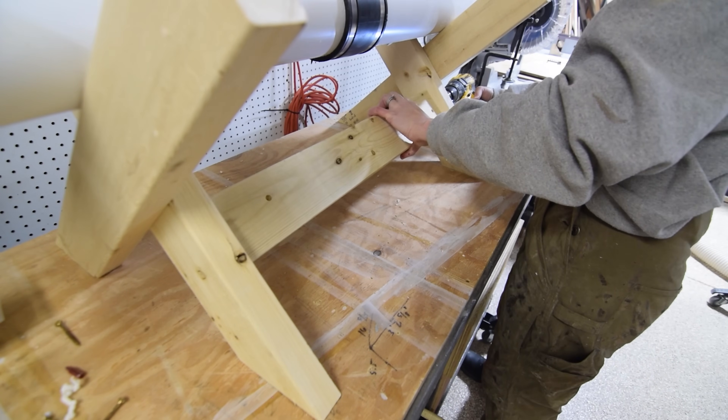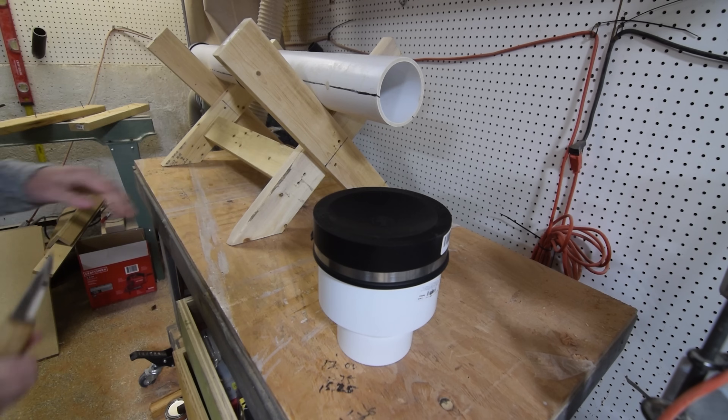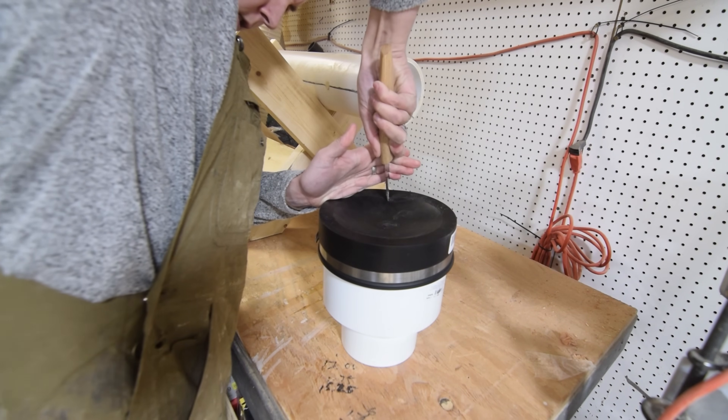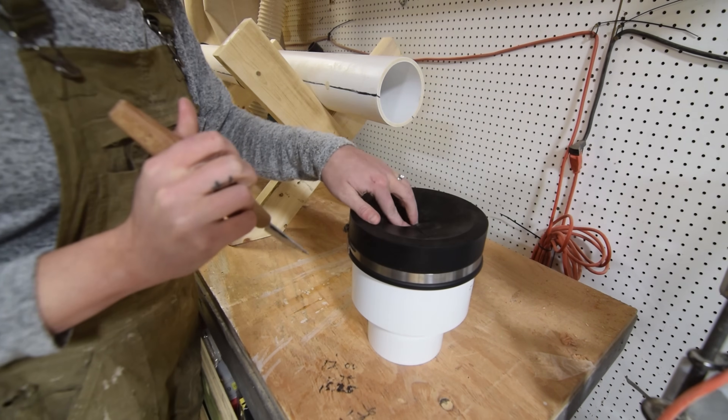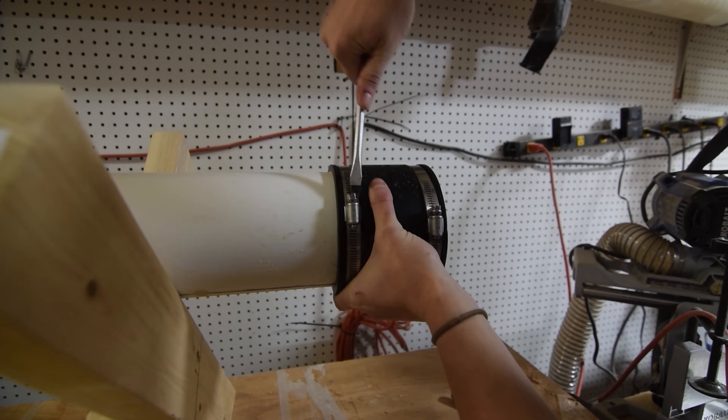For the steam access point, I used a rubber gasket to add a four-inch to six-inch PVC pipe fitting to the open end of the chamber, then cut an X shape into the six-inch rubber end cap to make room for the head of the clothes steamer.